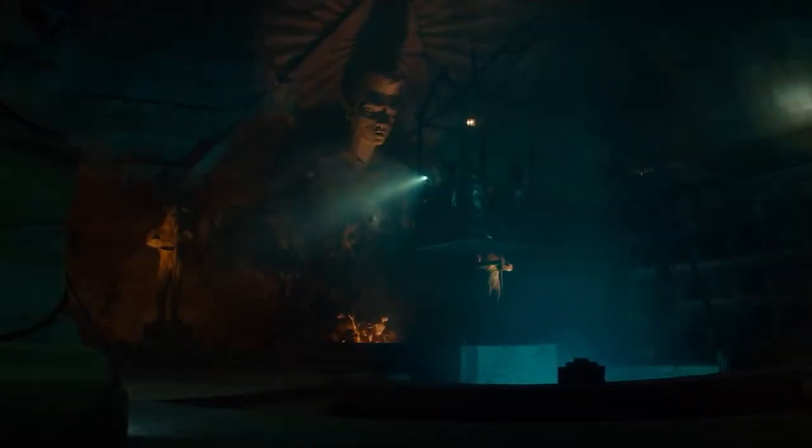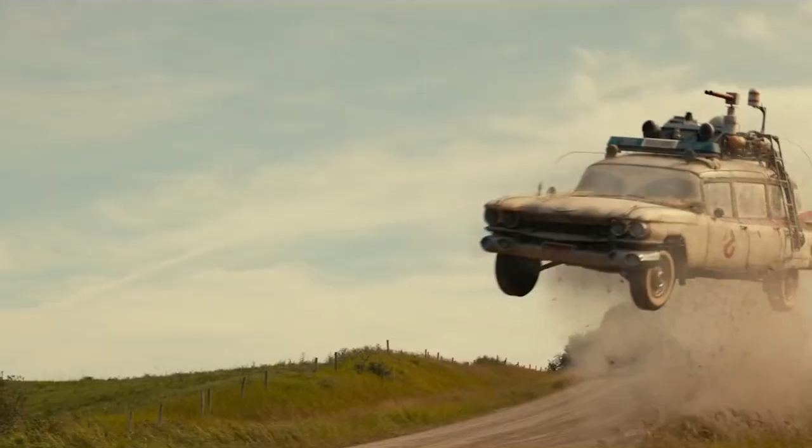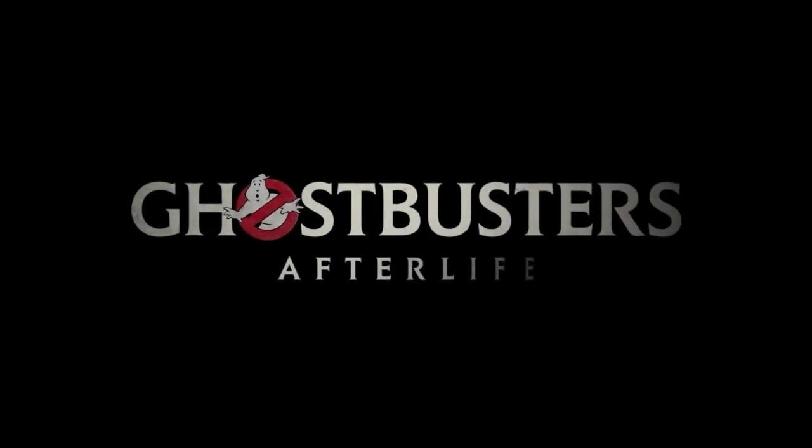Hi and welcome back to Cut the Kragle. Today we're going to be taking a look at the second in my wave of custom Lego sets based on the movie Ghostbusters Afterlife. Over the next few weeks I'm going to be showcasing four new custom sets in total in the run-up to the film's DVD and Blu-ray release at the end of the month.